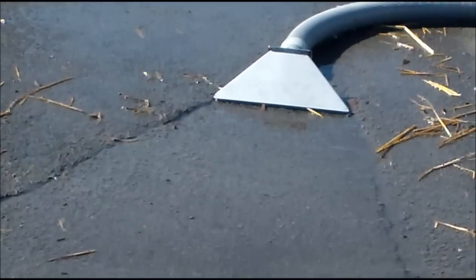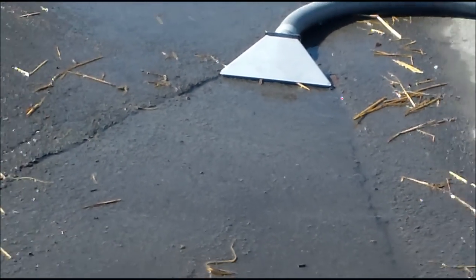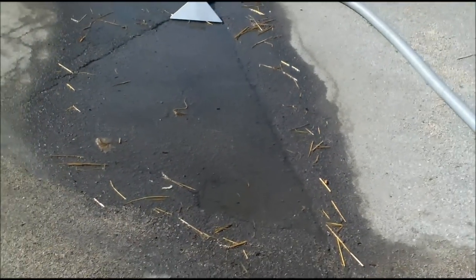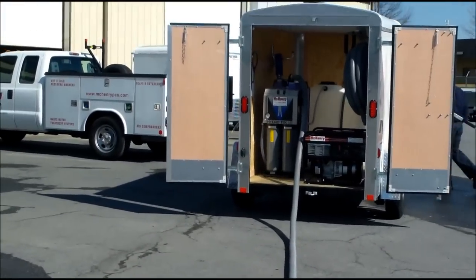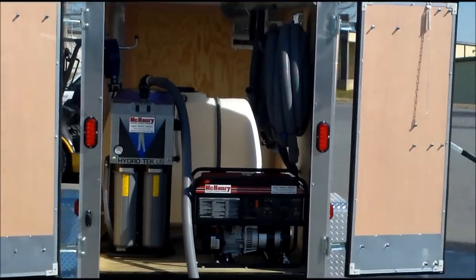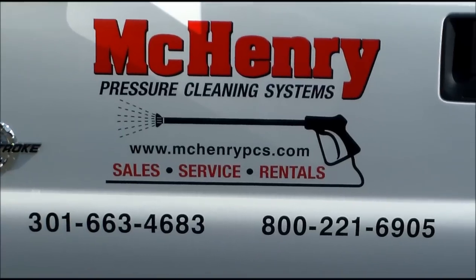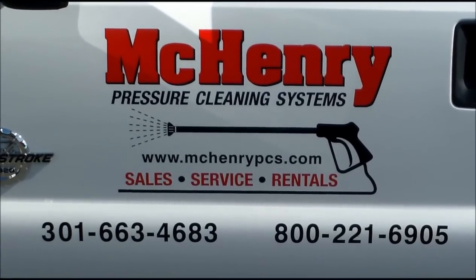Please give us a call for information, pricing, or demonstration of these units. Thank you again for watching. This is McHenry Pressure Cleaning Systems out of Frederick, Maryland — our mobile vacuum recovery trailer.